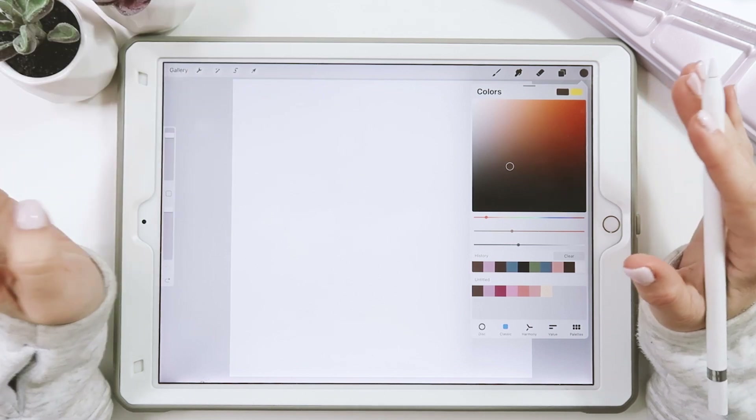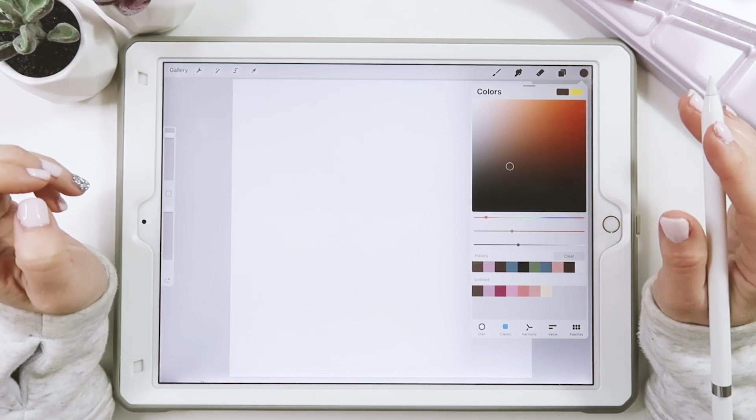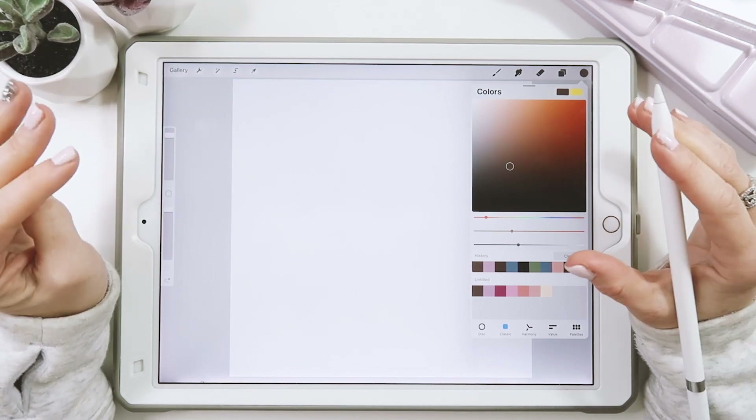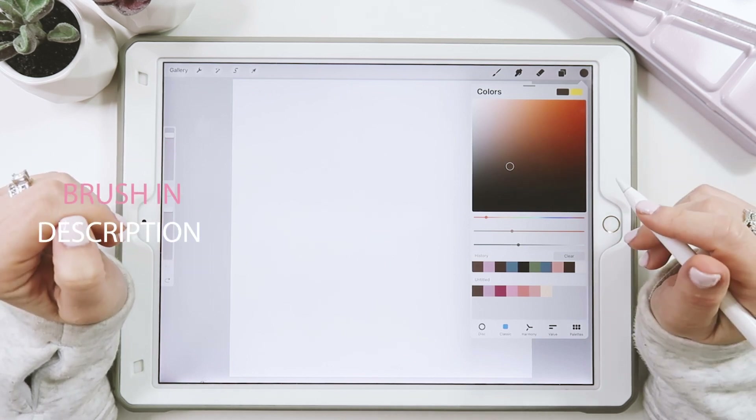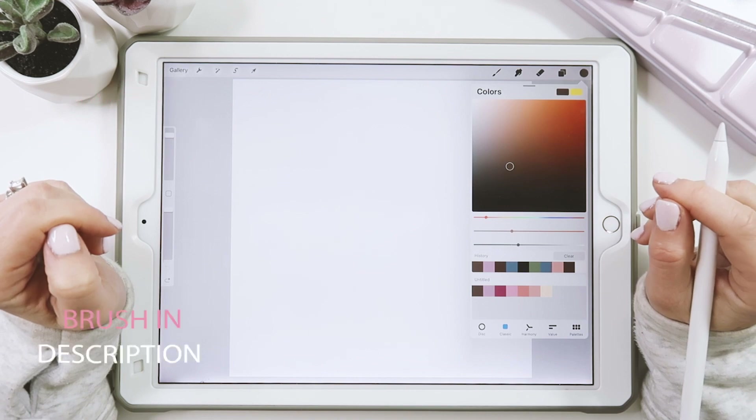For this video I've created a free color palette in case you want to use the same colors, and I've also included a free watercolor brush that you can use. You can find that in the video description below where you can download and install it.